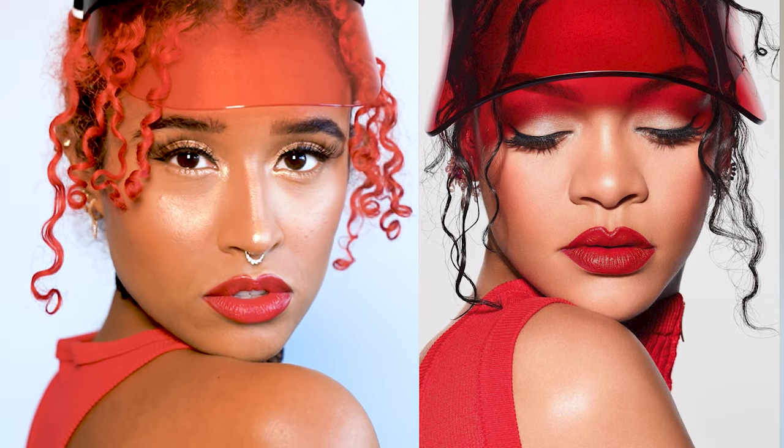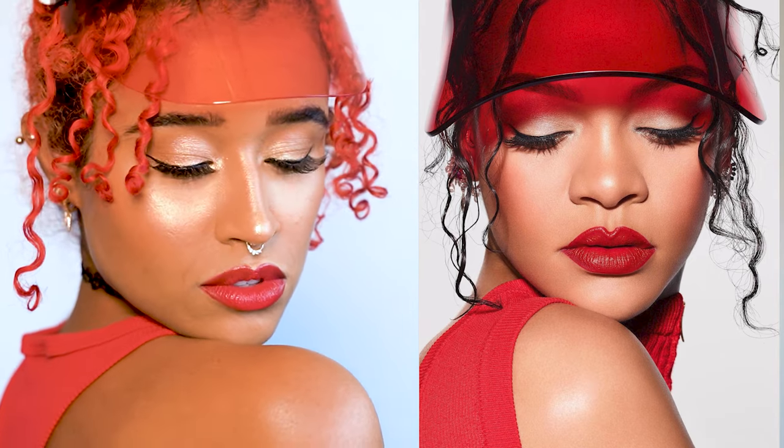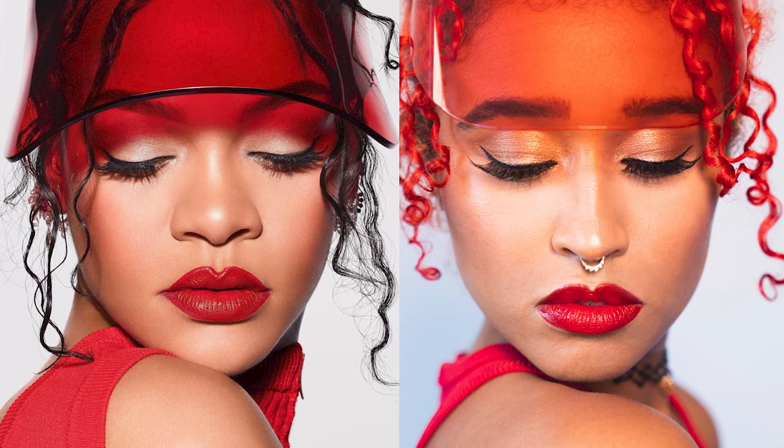Now that everything's done, I just need to get that same angle to get my shot. I put the visor on pointing downwards to pretend it's the same shape as hers and that the black band doesn't exist, and then Noah helped me take a bunch of pictures until we got it. Here is the finished result.